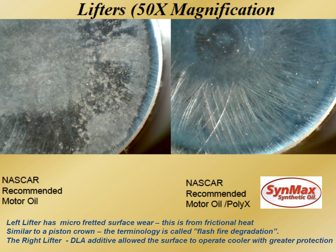Here's 50 times magnification of the lifters. The lifter on the left has what we call micro-fretting surface wear — from frictional heat or heat oxidation, which means thermal breakdown of the metal surface, similar to a piston crown. The terminology is called fire flash degradation. These lifters involve very expensive metal machining, and you can see the machining scars — those cross-hatches are there to hold oil and protect that surface. The additive package on the left was clearly not sufficient.